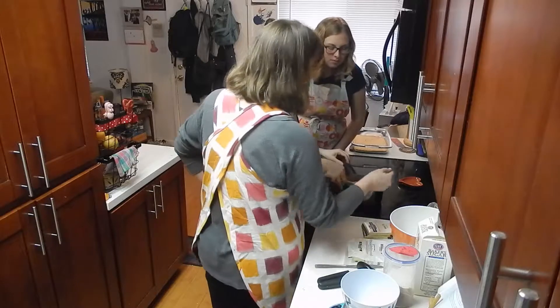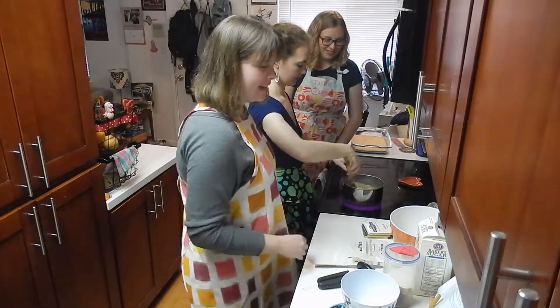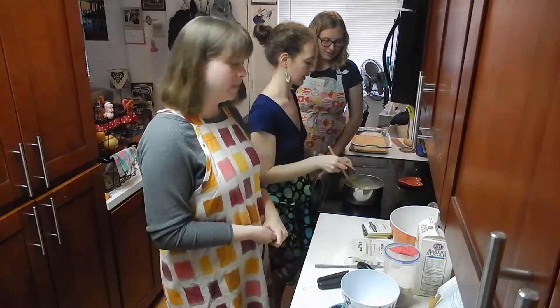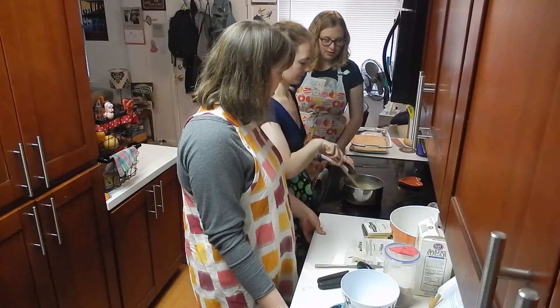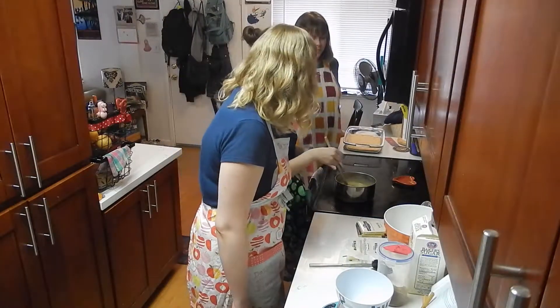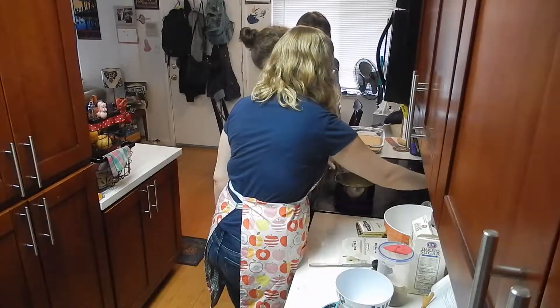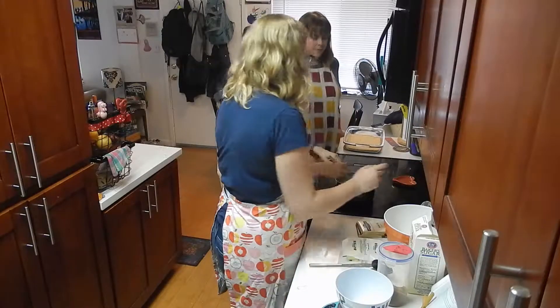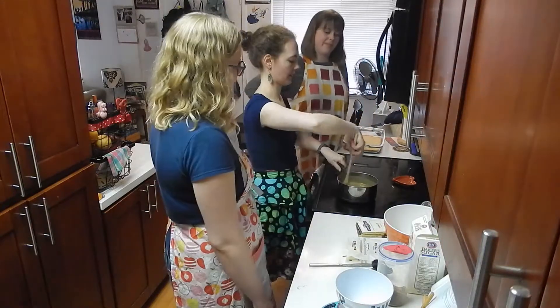We're going to bring it to the boil as the recipe says, and then turn it down pretty much right away for about five minutes. As soon as it gets to the boil — we think it's boiling now, there's been some bubbles, it's making some bubbly sounds — we're gonna turn it down to a very low simmer and do another five minutes of constant stirring.